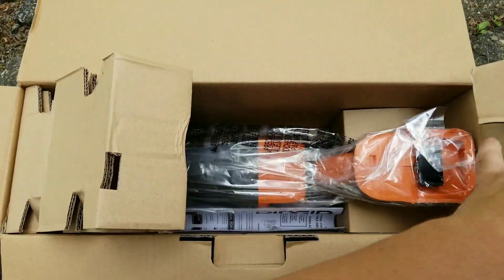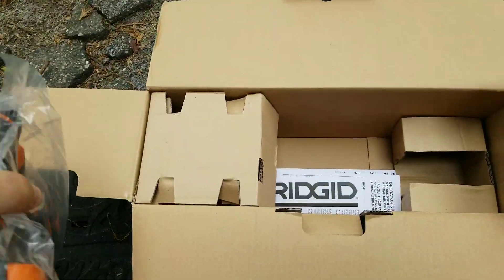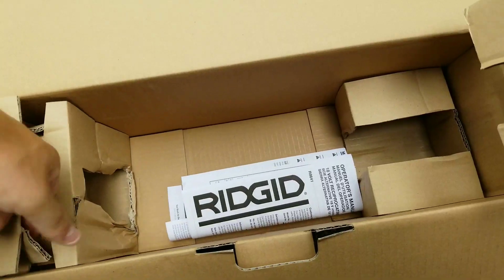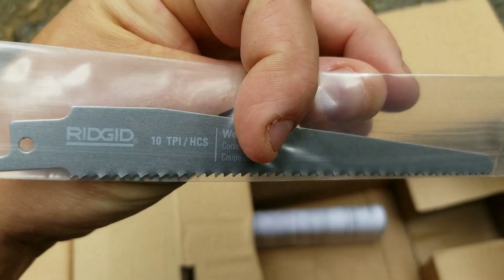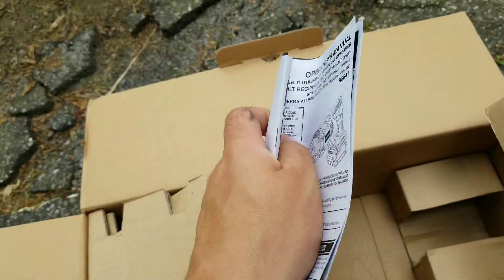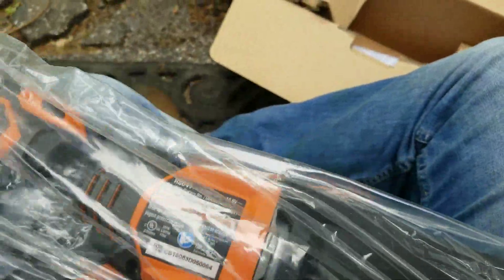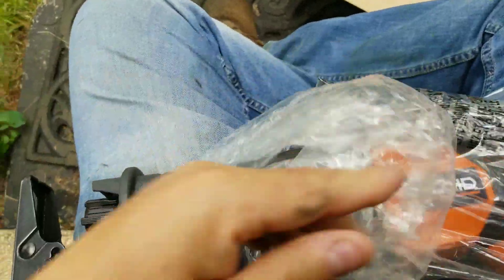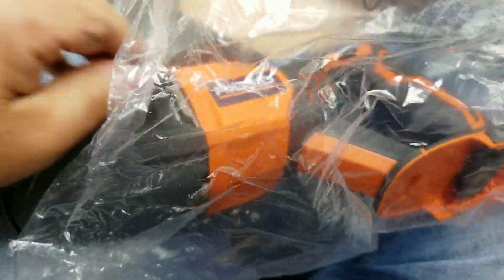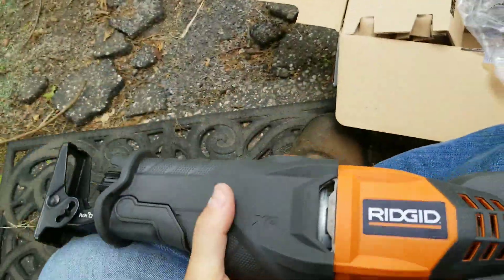Let's open her up. It's a hard board box. There's the blade — it's a chintzy blade, but it is Ridgid. I like Ridgid overall. Let's take her out of the plastic.